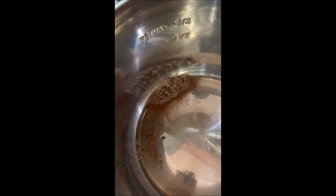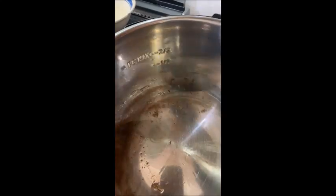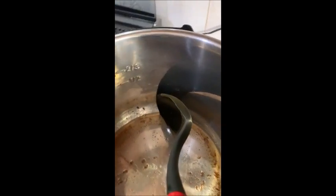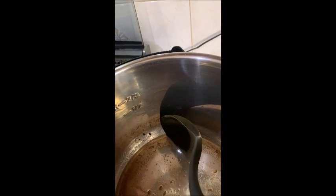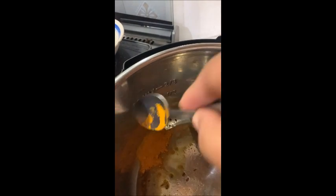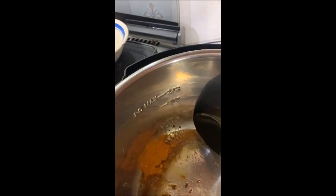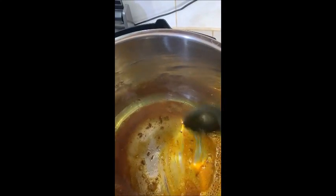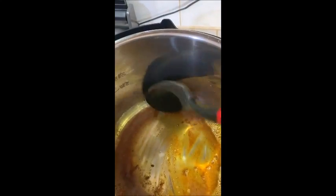I'm going to add some saffron powder. I like my dal looking nice and more red than yellow. So I've added some saffron powder — that's going to fry up as well, along with my jeera, my greens, and my brown jeera.